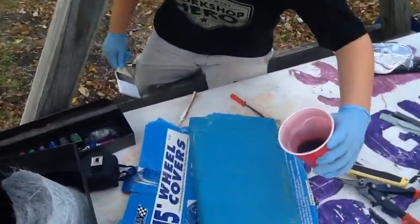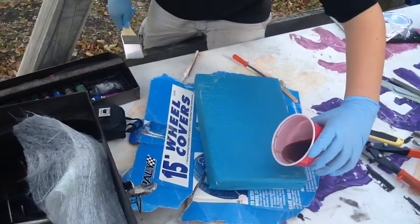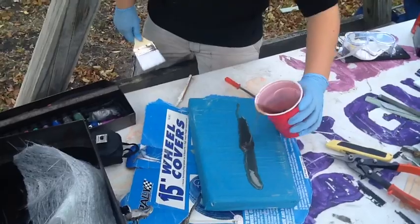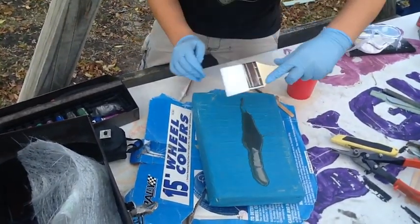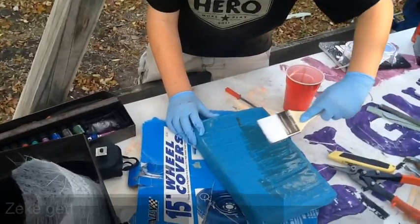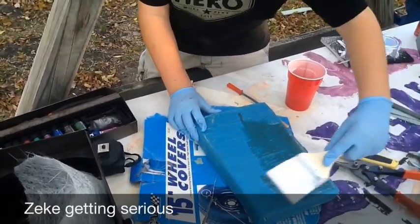So what did we do with the florist foam? We shaped it. And then what did we do? Then we put the tape on, right? And then we waxed it.